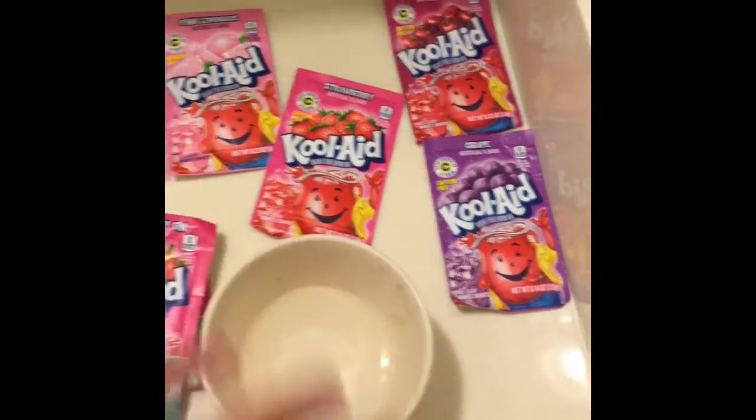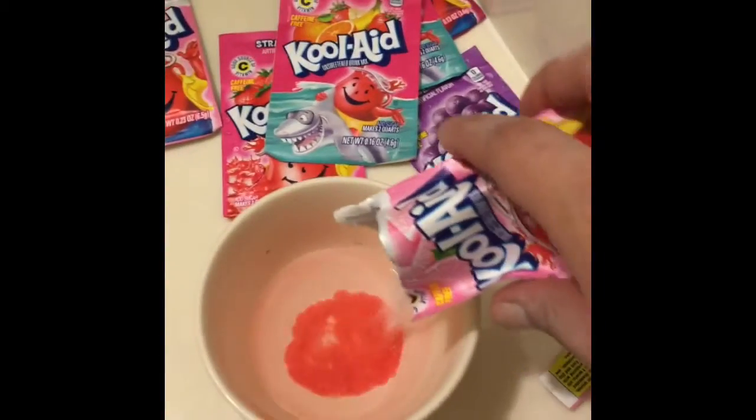I had not done this on my full head before — I'm just trying it for the first time. As my carrier, I chose white conditioner with no color in it, and I just mixed what I thought should be mixed.